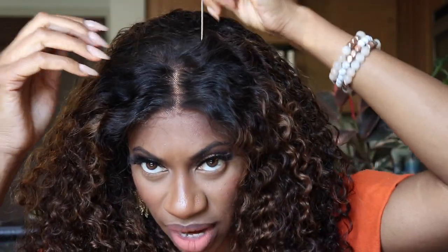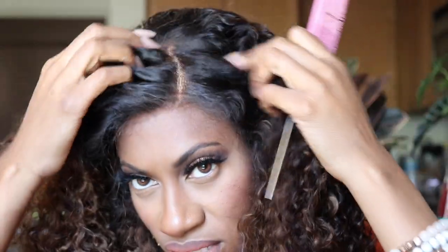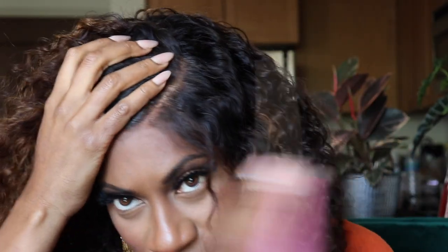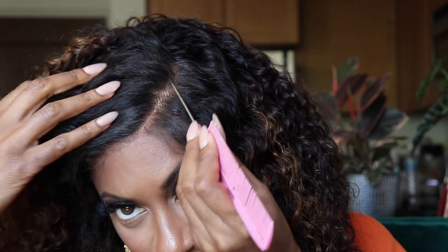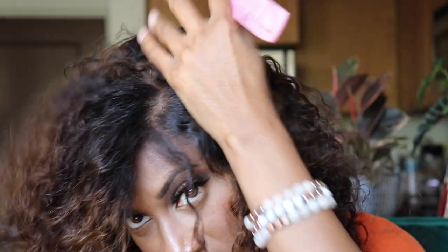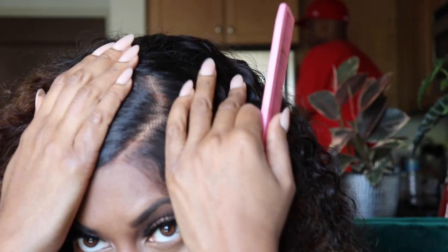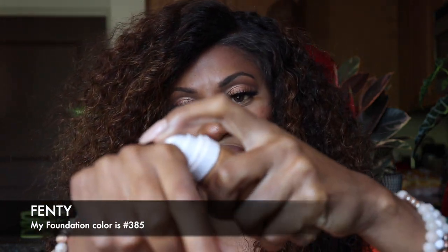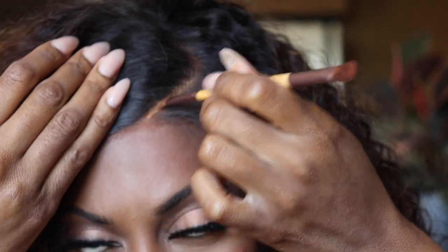I'm going to add water and mousse to it, and I'll diffuse it. I'm debating whether to keep this part — I may do a side part. I think the deepest I could go is probably from around here, and I'm going to do like a big curve, because I feel like curved parts look more natural on lace. It just helps to create that illusion a lot better than straight parts.